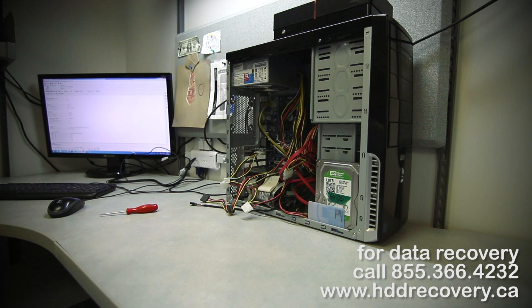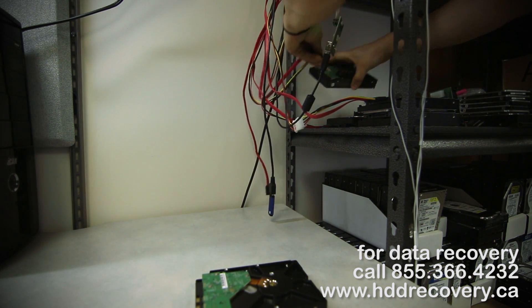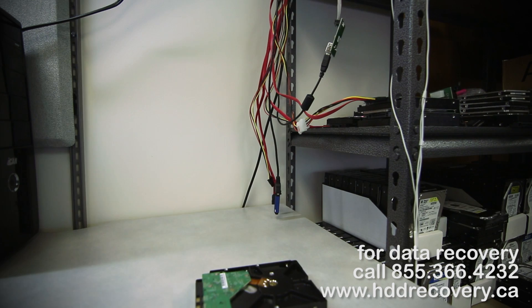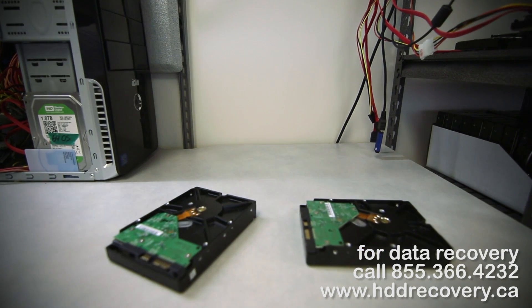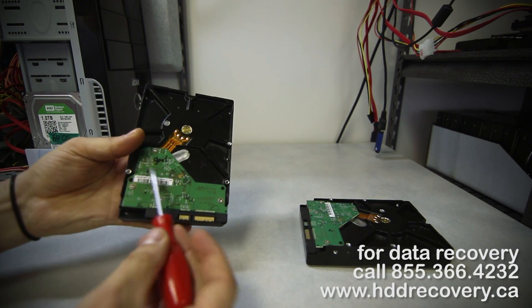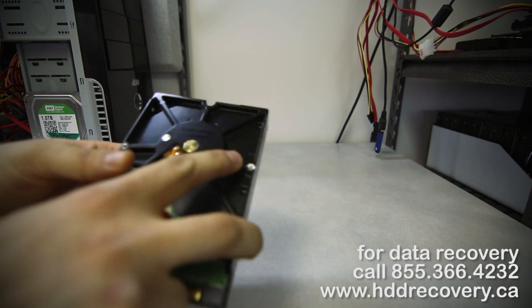Now that we've done that, we can go in — actually let's try this first. We'll try and see if we get access to the data just by swapping these two modules directly. So this is the bad drive — I wrote 'good' on the board. This is the good drive, but I put a little X on the board.